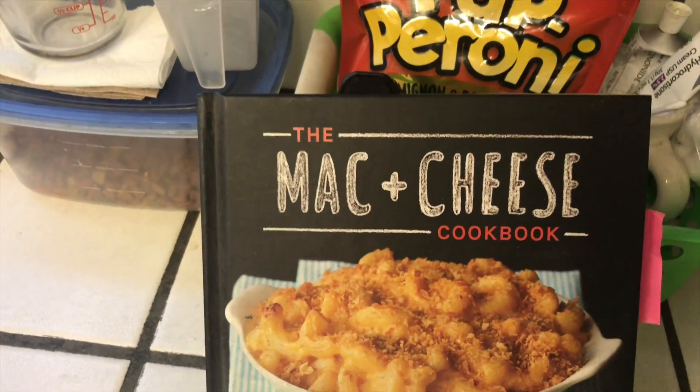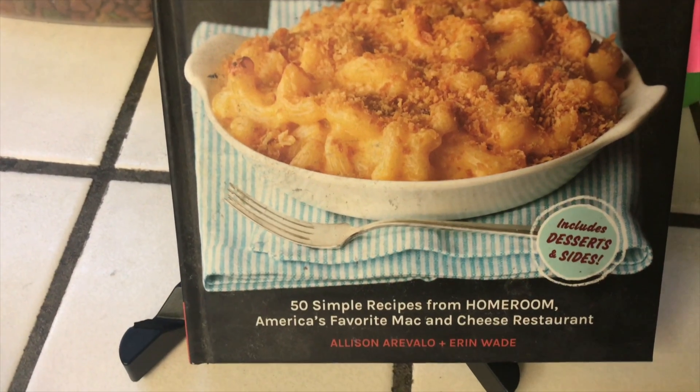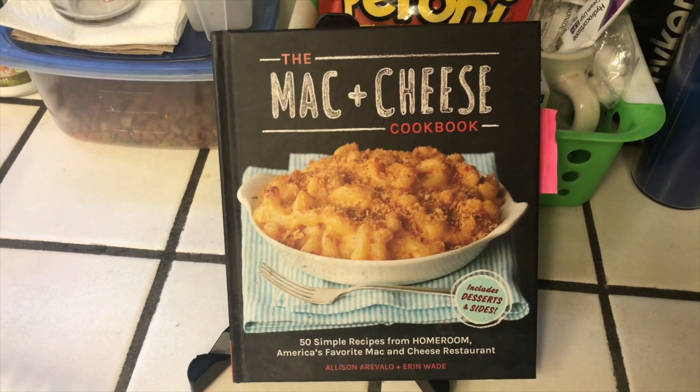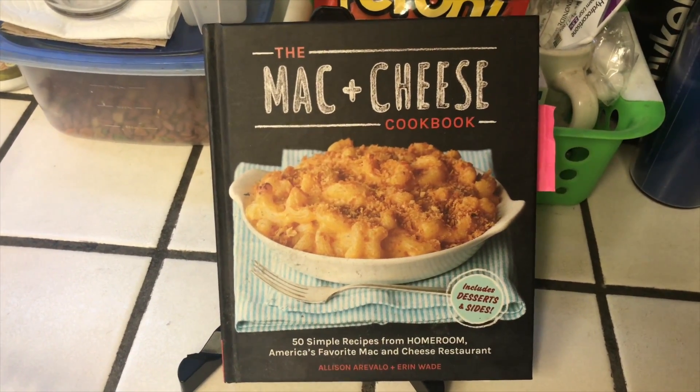Let me show you the book. So this is the mac and cheese cookbook from Homeroom. Homeroom is really good — I've been there a couple of times. It's in a nice part of Oakland, and if you guys are ever in the Oakland area make sure to check it out.